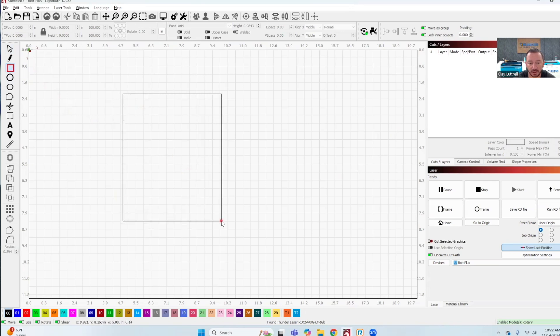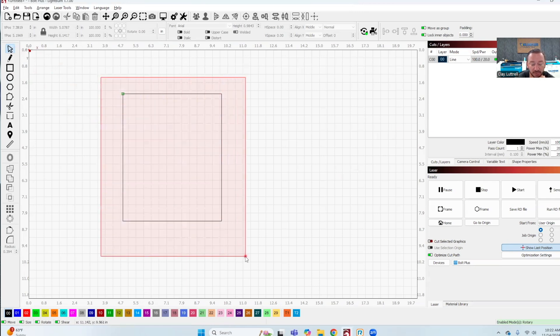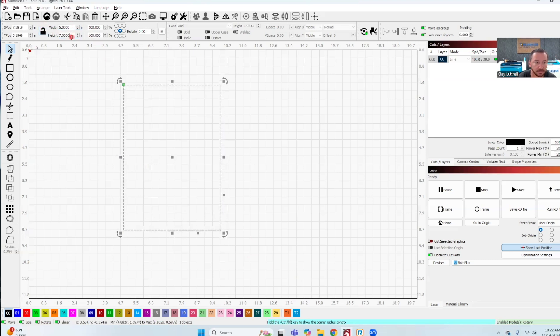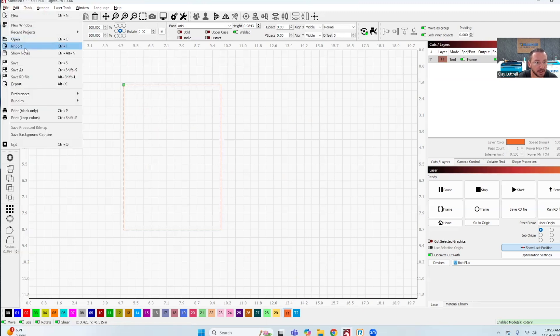I'm over here in LightBurn. The first thing I'm going to do is draw something to work with. This is going to be the size of my engraveable area on my plaque — I measured it and it's five by seven, so I'm going to make a square that's five by seven. I'm going to unlock it and then turn this into a tool layer so it won't engrave, and then I'm going to import our logo.